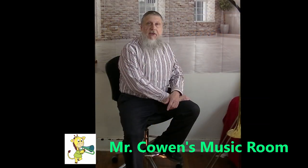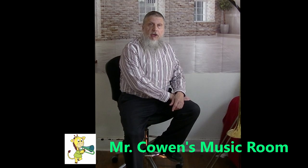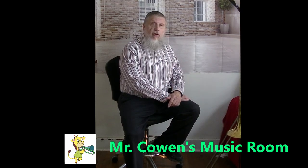Hi, I'm Mr. Cowan, and welcome to my music room. Today, we're going to learn how to assemble the trombone.